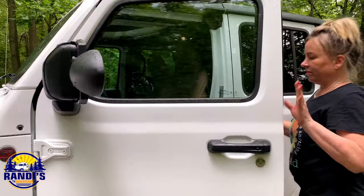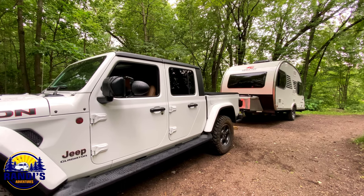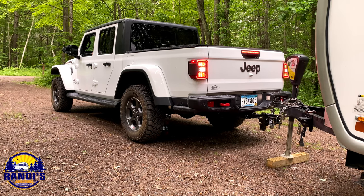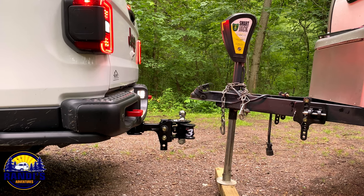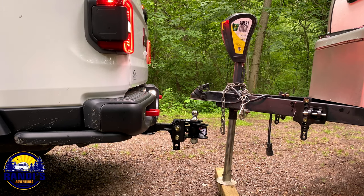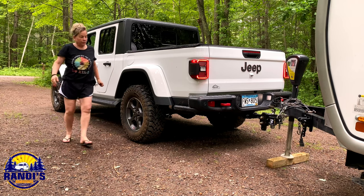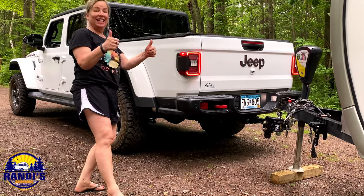Step number seven: you need to back up your tow vehicle so the hitch ball on your tow vehicle aligns directly underneath the ball coupler on your trailer hitch. This has been the trickiest step for me, but with practice I'm getting a little bit better each time. Once you think the ball is directly aligned underneath the coupler, get out of your vehicle to see how you did. I can't believe I got it on the first try — my practice must be paying off.